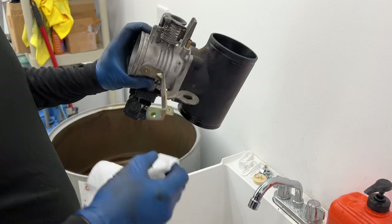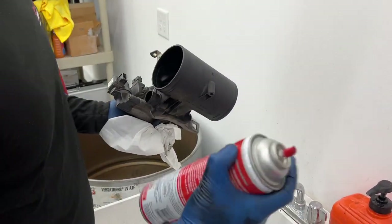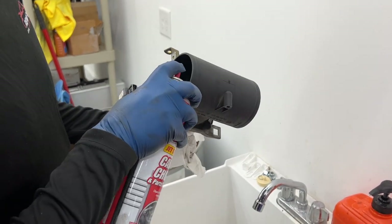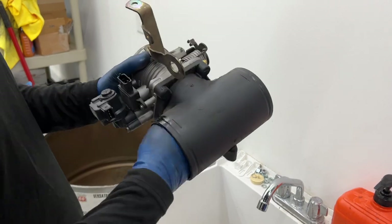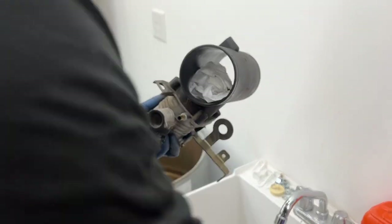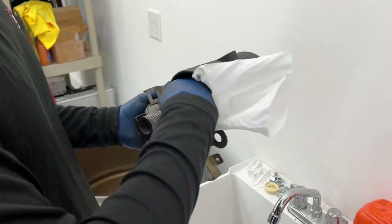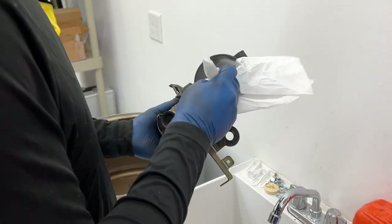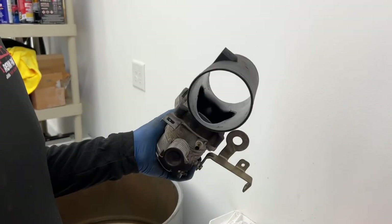What I should do to clean it thoroughly and properly is remove these four bolts to get in through it from the back better. There — good as new.